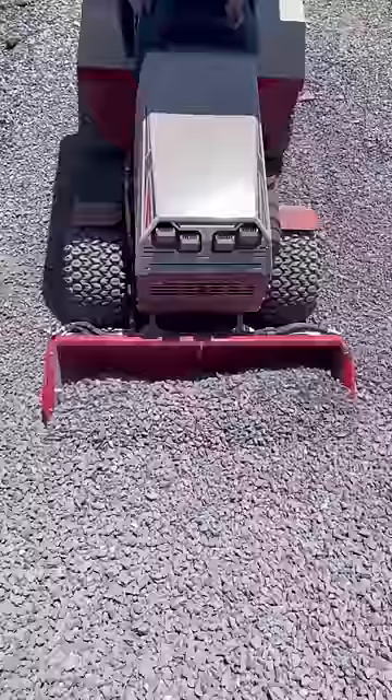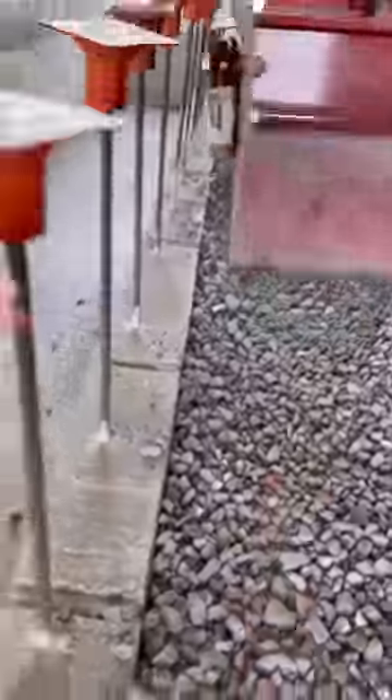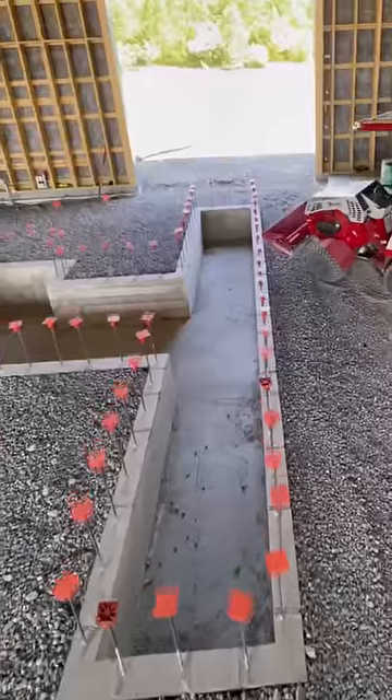A drain isn't allowed in a spray booth because it would allow fumes to escape to the outside and it could also affect the vacuum of the exhaust system. The good news is that we've had tons of rain in the past couple of days and the pit has stayed completely dry.